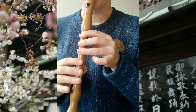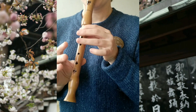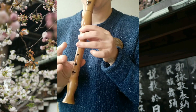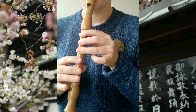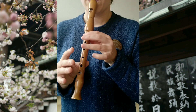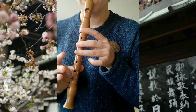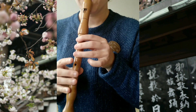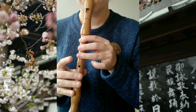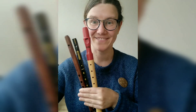Thank you. I hope that you like this tune, and I'm curious to read which fipple flute you think is most suitable for it.